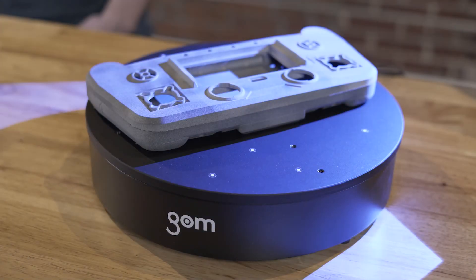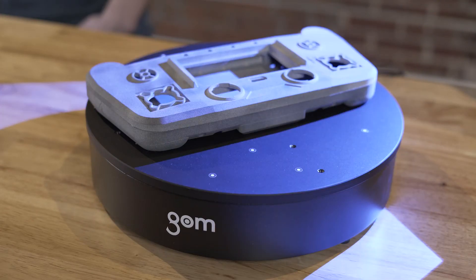You'll notice that we only have reference points on the rotation table. This makes it easy to just put a part on the table and start scanning. It also allows us to move the rotation table or the sensor between scans, and the software can automatically align them together. The reference points are also used to verify the calibration and warn us of any movement during scanning.